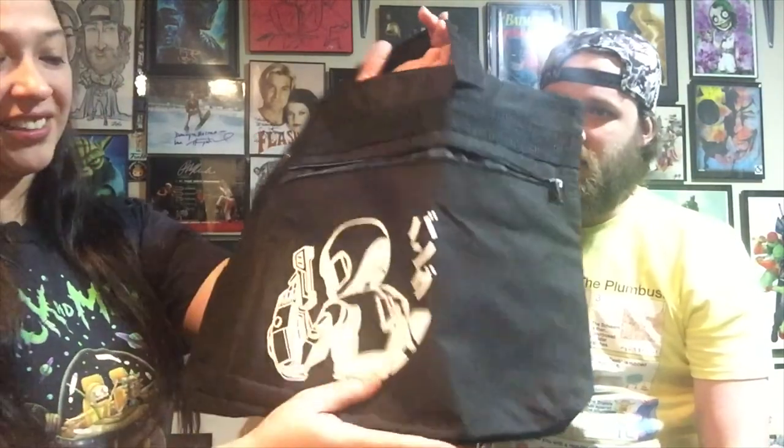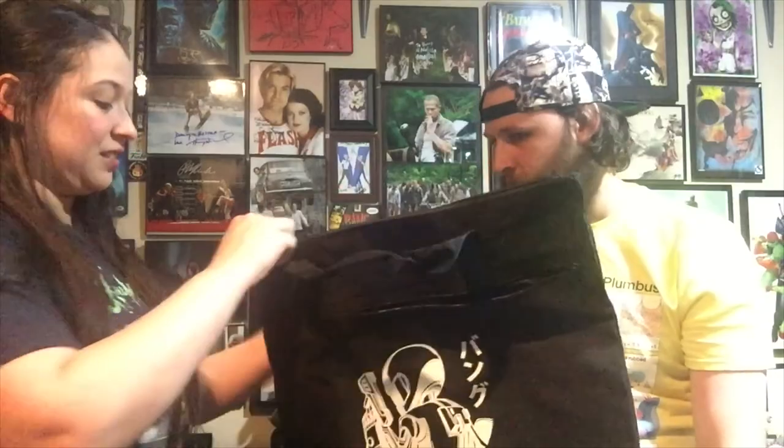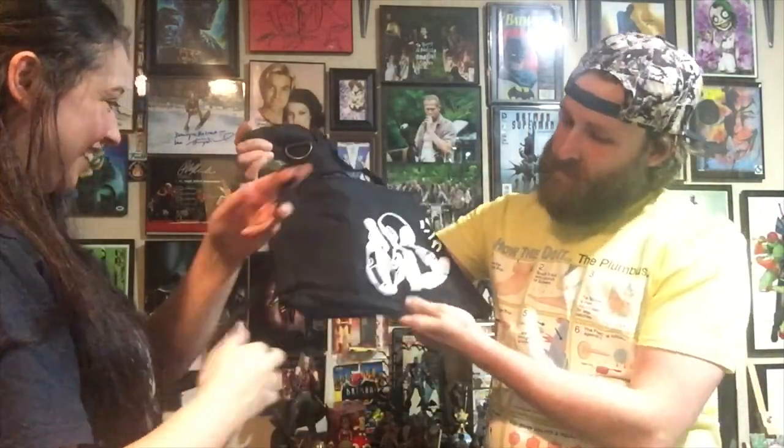This box is seriously getting a 10 on presentation. This is a nice little tote bag - and it's got the Toonami guy on it. What is his name? It's all Toonami in general, which is cool. It's got a nice pocket and one big wide pocket. There's also a strap so we can make it into a shoulder bag, which is great. So this has all been Toonami-based so far.